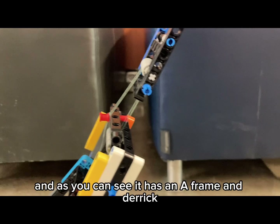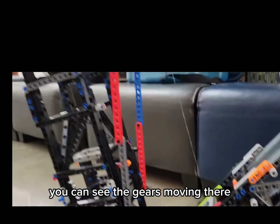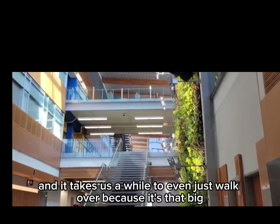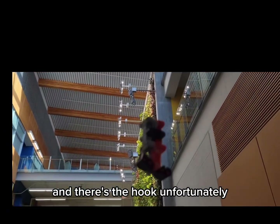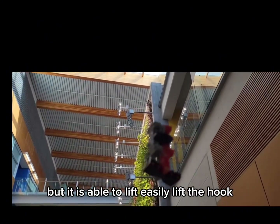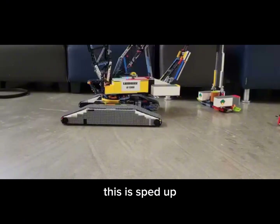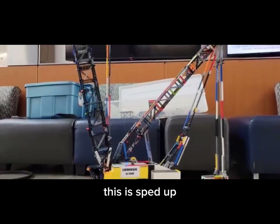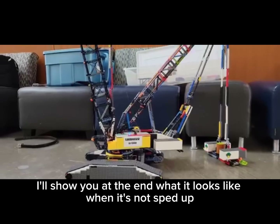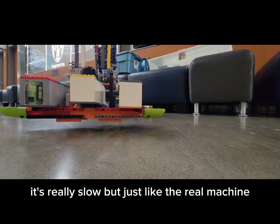It has an A-frame and derrick. You can see the gears moving there. It takes a while to even just walk over because it's so big. There's the hook. Unfortunately, at 4 meters tall it can't really lift much of anything, but it is able to easily lift the hook. If you watch very carefully, yes, it is moving up very slowly. I want to thank my friend who helped me record this bit. I'll show you at the end what it looks like when it's not sped up — it is really slow, just like the real machine.